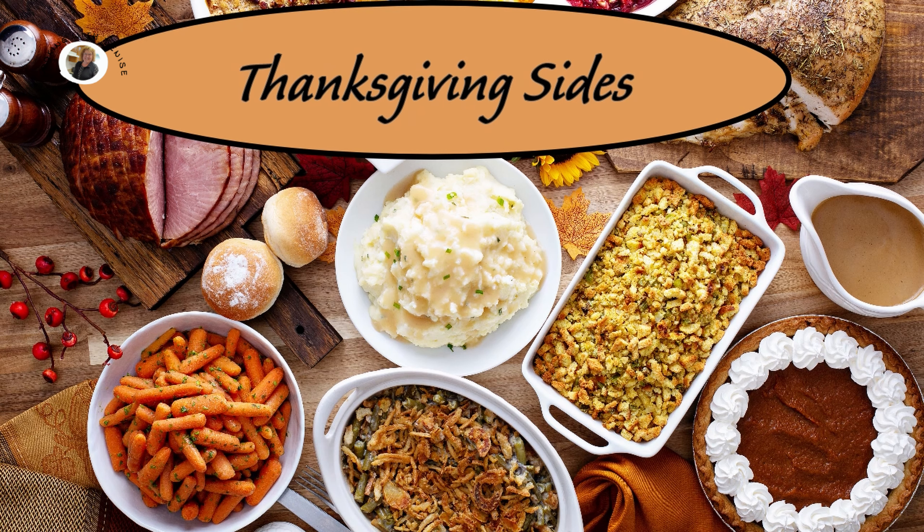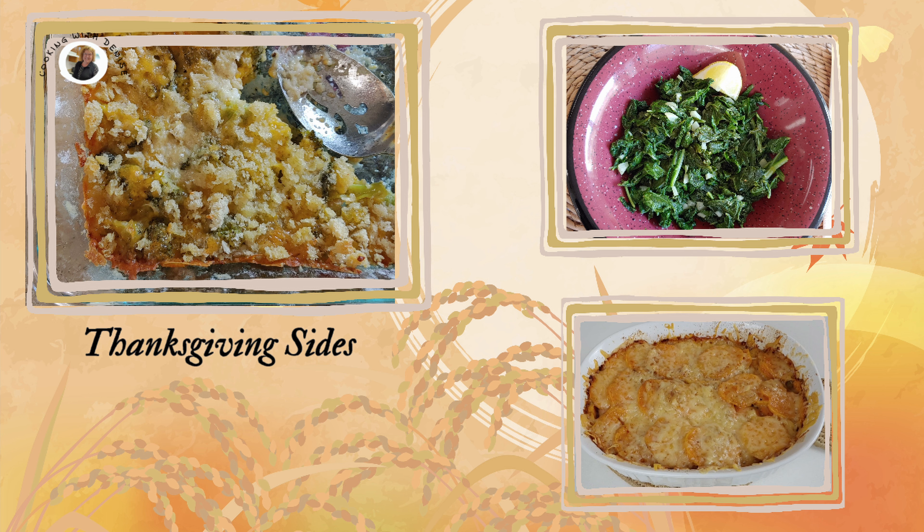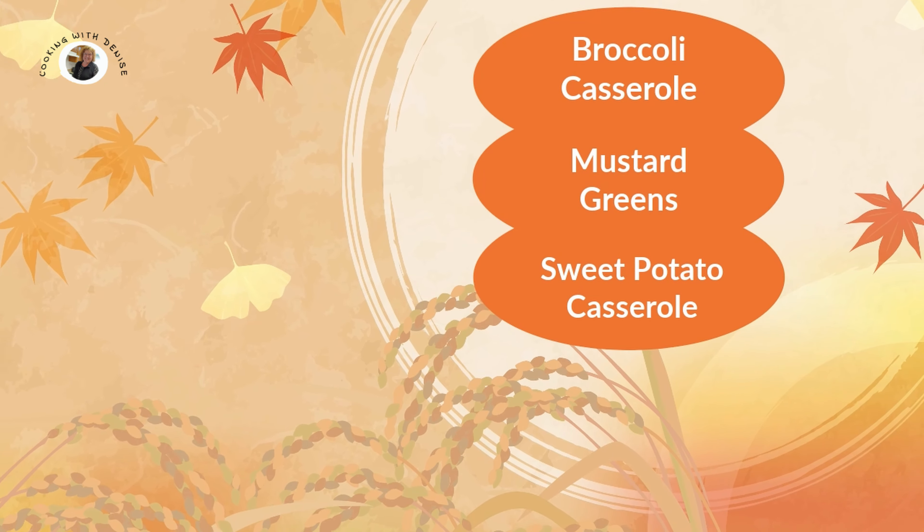Thanksgiving is a time for family, friends, and food. And what's a Thanksgiving feast without the sides? But with so many different recipes to choose from, it can be hard to know where to start. So let me help you with this variety of Thanksgiving side dishes to choose from.